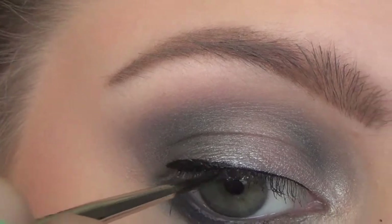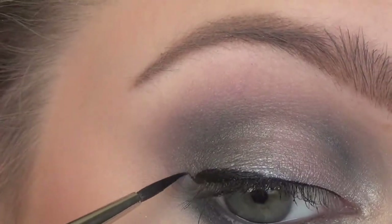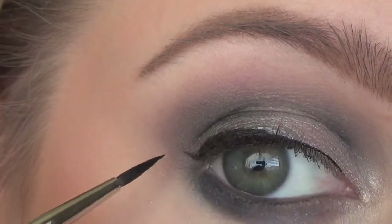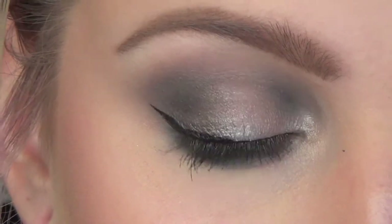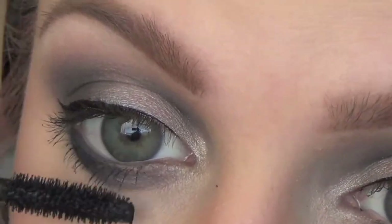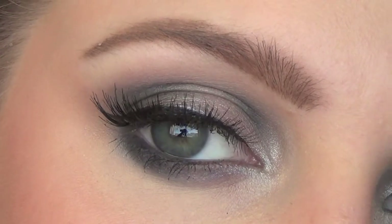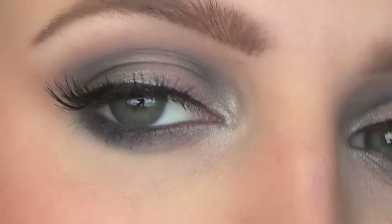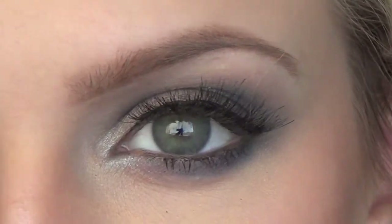Now for the liner — I like a thinner line and I'm using a cake liner, but you can use whatever liner you feel comfortable with. And of course I always do a wing. Look at that liner! And don't forget the bottom lashes. Now I come back with false lashes on — otherwise this video would take 30 minutes. Then I add a little bit more shadow in the inner corner.